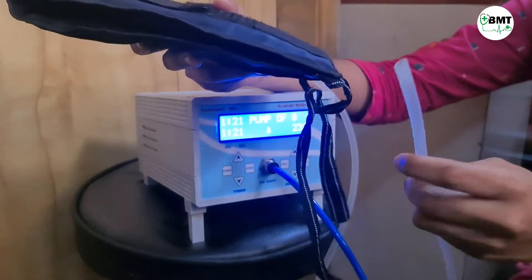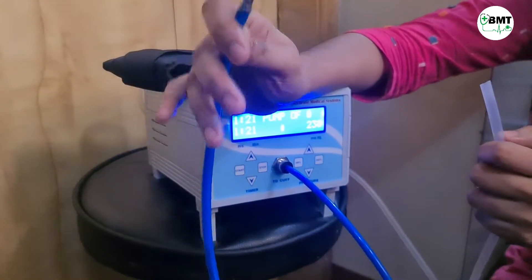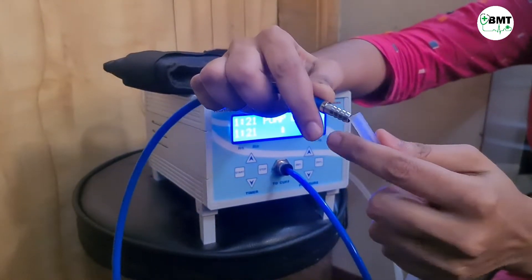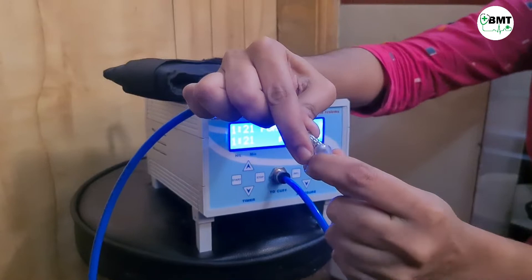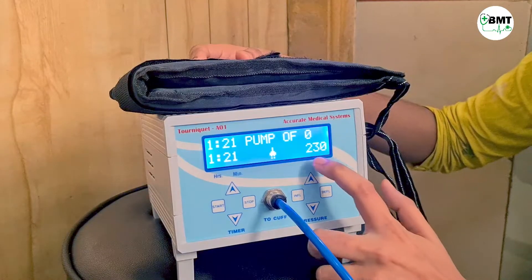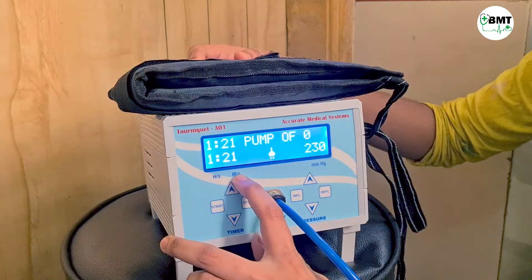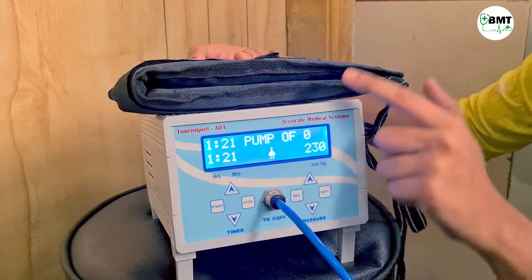This is the cuff and this is the cable which is connected to the cuff. Now connecting this blue cable with the cuff — insert it and it is connected. Here I have set 230 mmHg pressure with a timer of 1 hour 21 minutes.